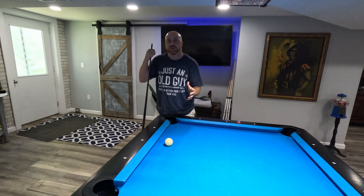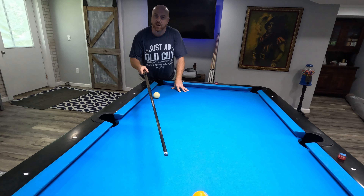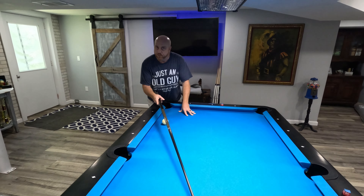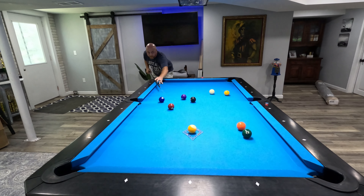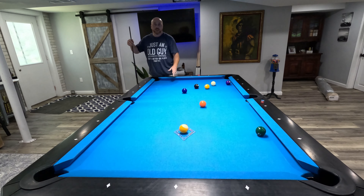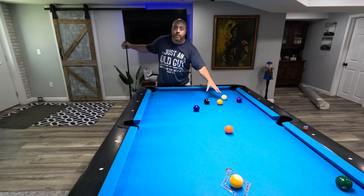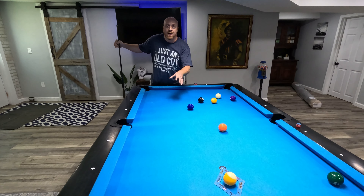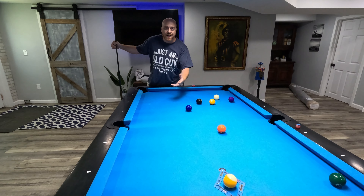When you first start learning to break, you want to do it slow. You don't want to put a bunch of power into it — the power makes your stroke a little shaky. Right now you just want to be consistent and build muscle memory. Take the shot as if it were a normal shot. I'm just shooting at the one ball, forgetting about all the other balls, pretending like I'm making a firm shot on the one ball. No body movement here, just arm power, and don't hit it hard. Notice the wing ball went right in, I missed the shot on the one ball, and I lost control of the cue ball — that's why we practice it slow first, so we can get consistency and control the cue ball. Once we get the cue ball controlled, then we start adding power.